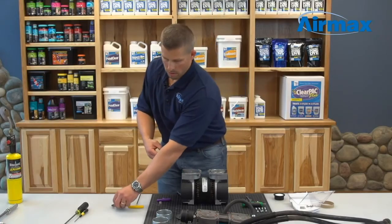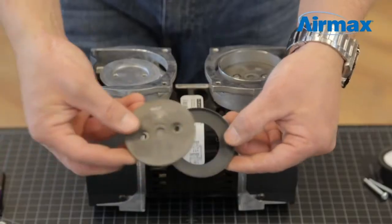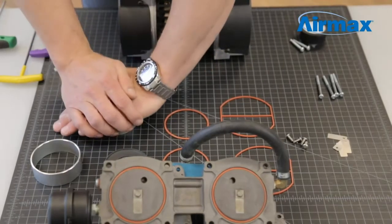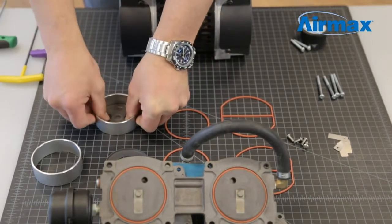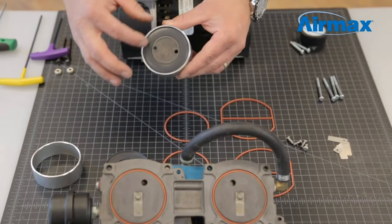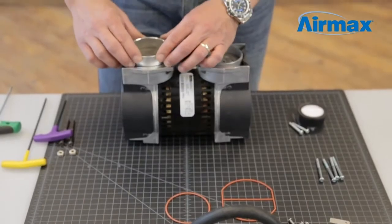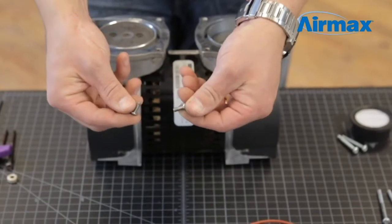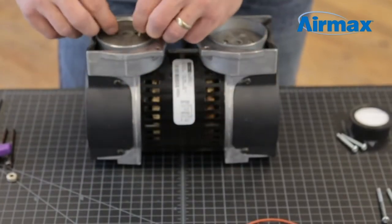Remove and discard the worn piston cup and install the new one from the maintenance kit. Next, firmly push the piston cup into the cylinder sleeve. Flip over to ensure the piston cup is evenly aligned. Reinstall the cylinder sleeve onto the piston and line up the holes. Use two new screws supplied with your maintenance kit to reinstall your piston cup.